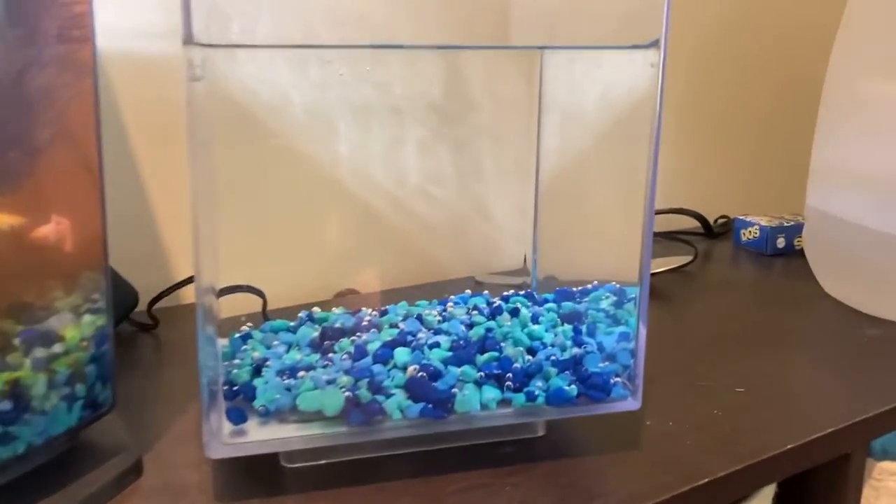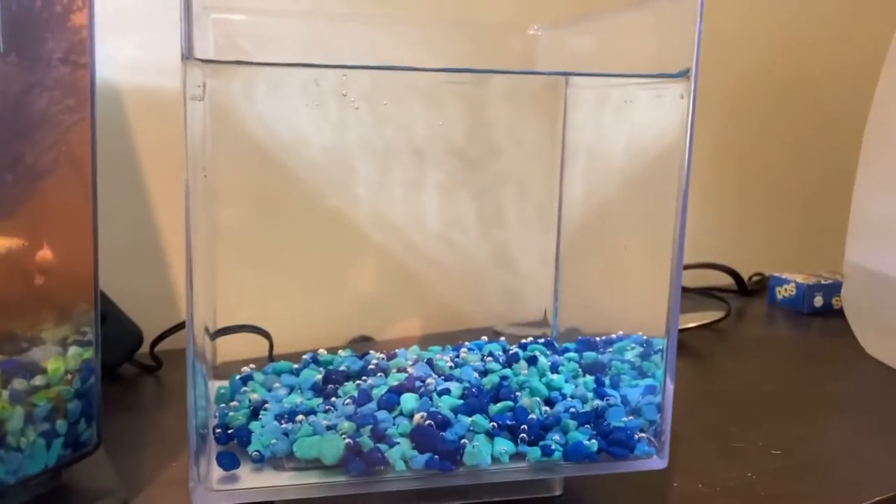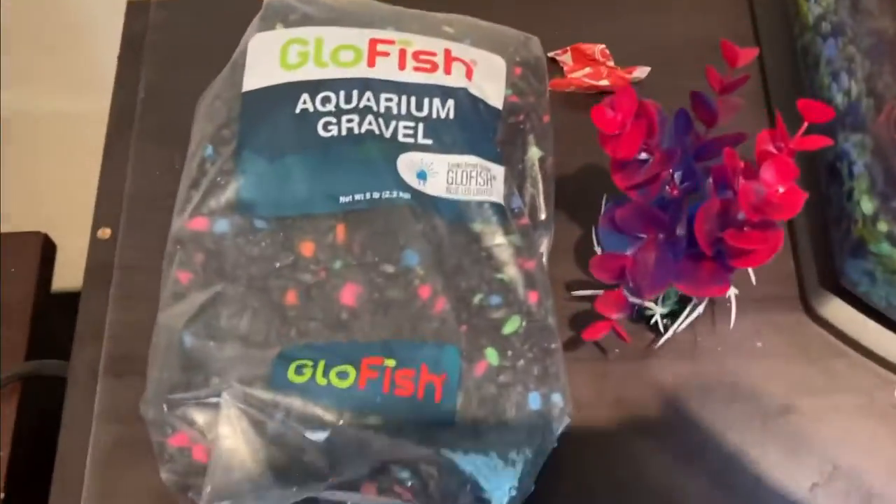I gotta go brush my hair and then I'll show you the fish tank. So this is what their tank looks like now — please don't judge me, I know it's really bad, I feel so bad for them. But this is what they're going to be staying in while we redo the tank.